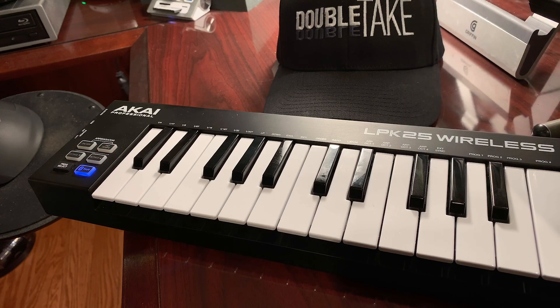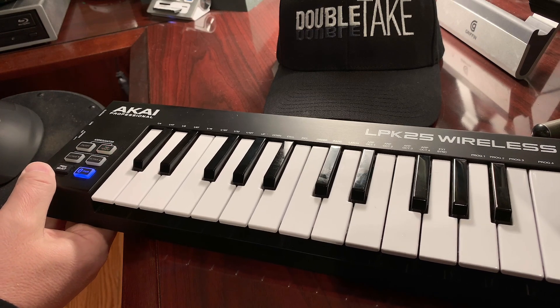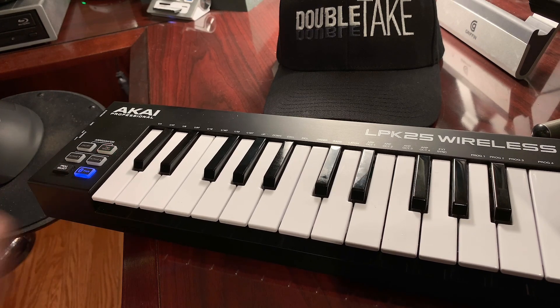And that's pretty much it — not a whole lot to it. I'll leave links in the description for the Korg Gadget app that you can download from the App Store, and an Amazon affiliate link for the Akai LPK-25 keyboard. If you want to check that out and buy it, you'll be helping the channel out. Please click Subscribe so you get notifications of future videos, and we will see you next time. Thank you.